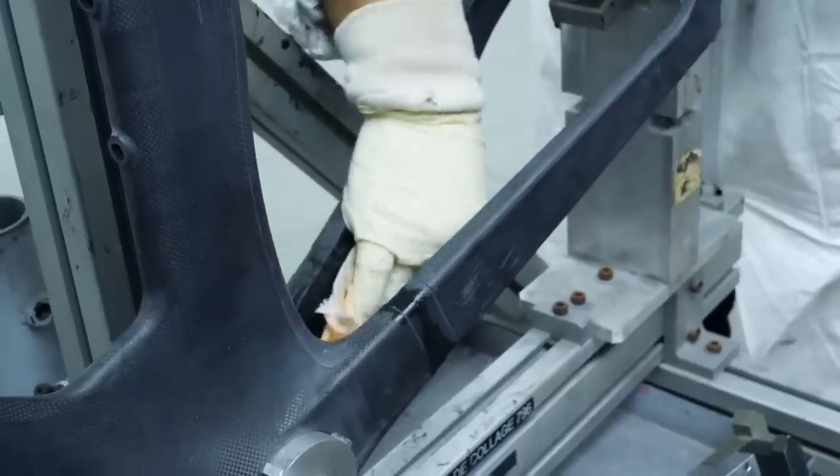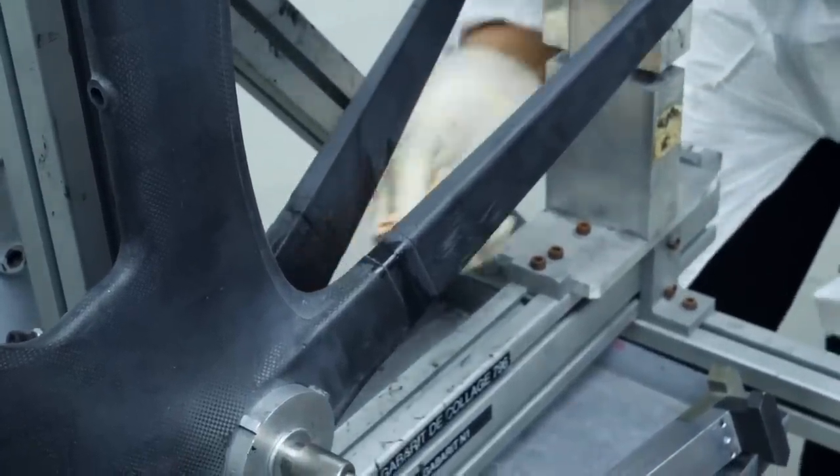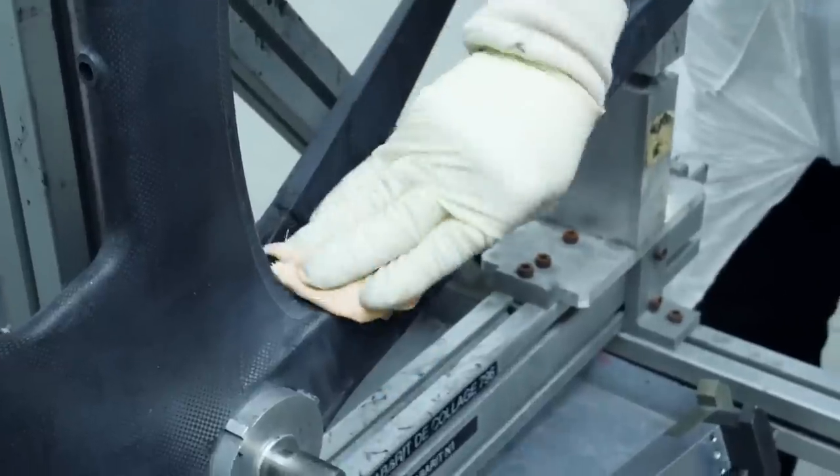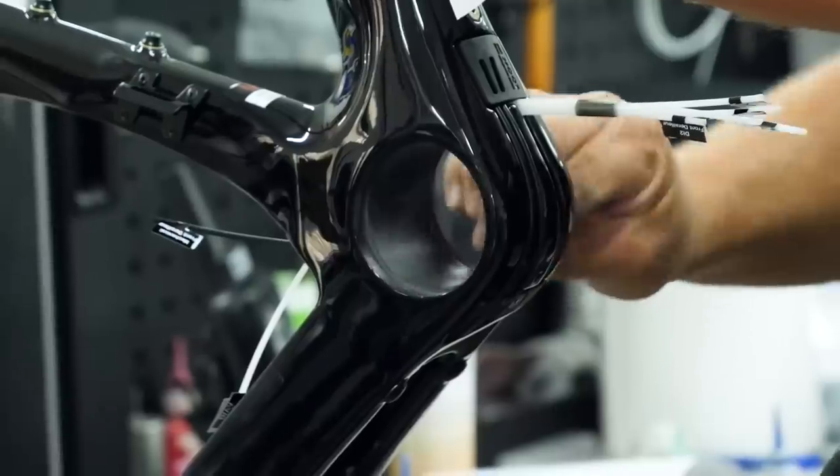Carbon fiber frames generally don't have a shelf life. A carbon fiber frame is made of two components: the carbon fiber and the resin which bonds it all together. Neither of those components have a shelf life or degrade over time — carbon will just last for a very, very long time.